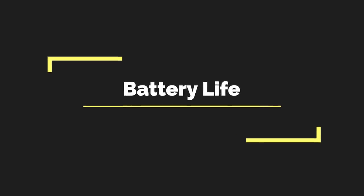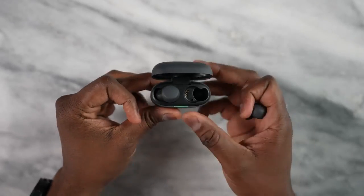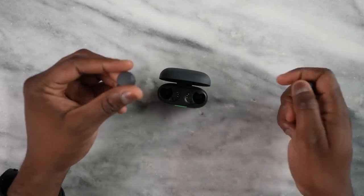Let's talk battery life. This is very important for true wireless buds because we use them quite often and take them around with us everywhere. Starting at the bottom of the pile, it's the Link Buds S at about 20 hours battery life — not that great, especially in this day and age where we can see longer battery life.